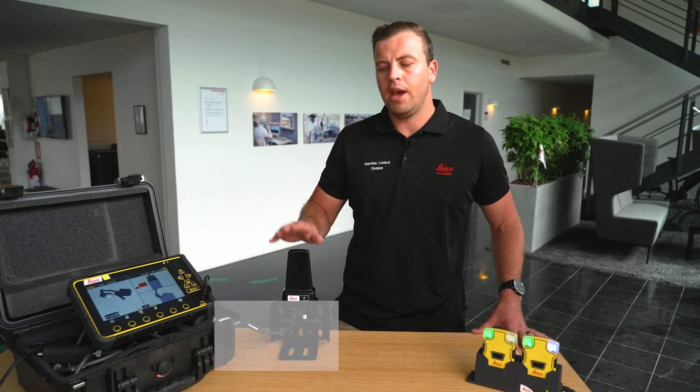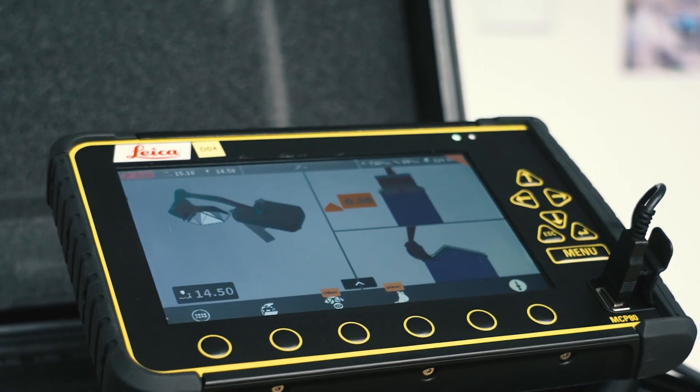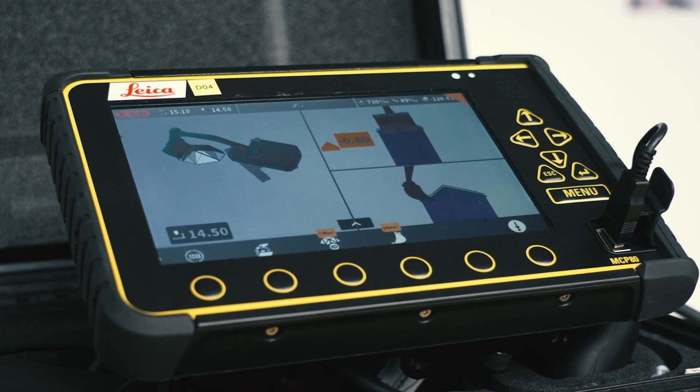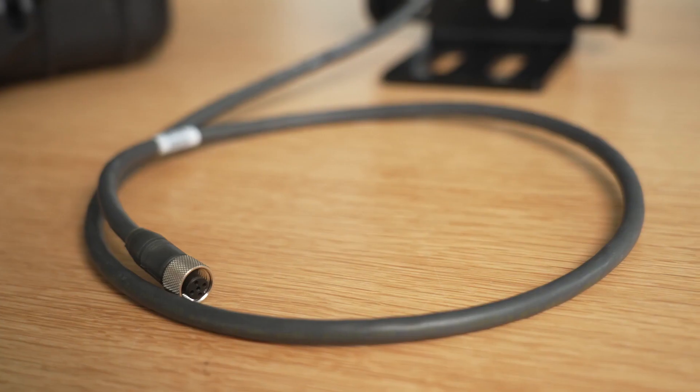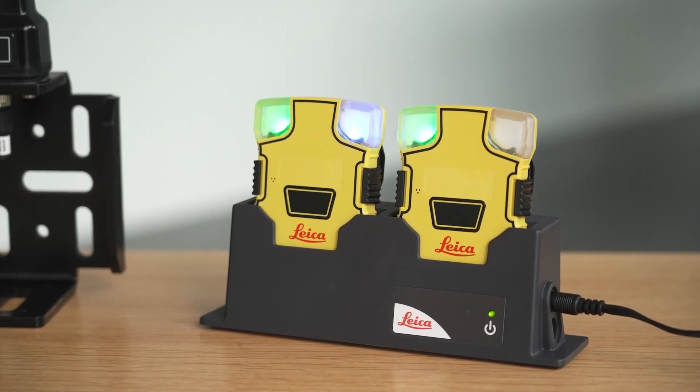I'm going to show you how we can quickly set up our PA-80 system onto your demo suitcase. With the PA-80 system we can significantly increase safety awareness on job sites. The main components of the PA-80 demo kit are one machine anchor, one CAN cable, a charger for two tags, and two personal alert tags.